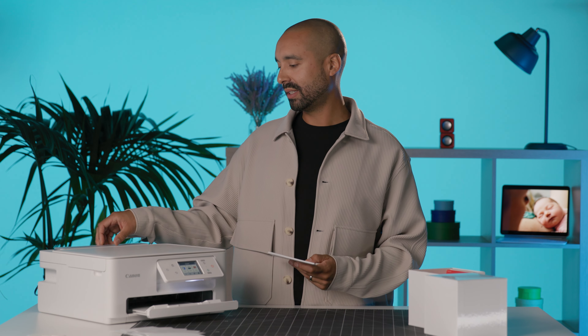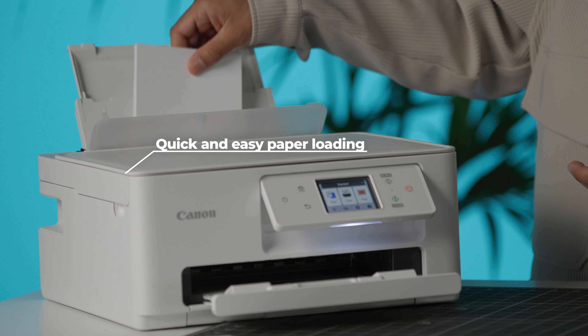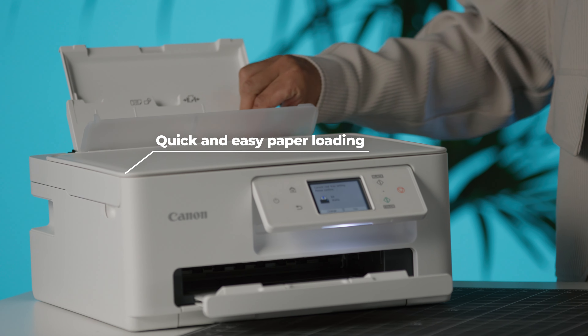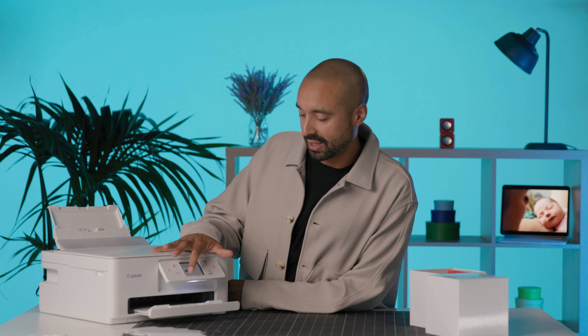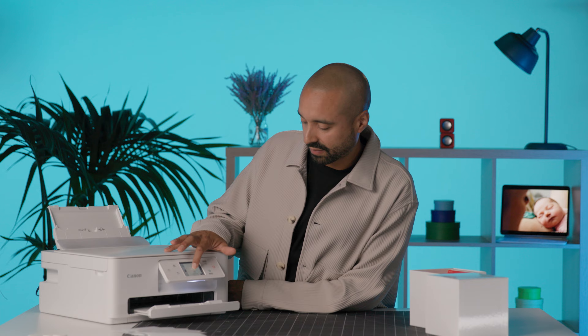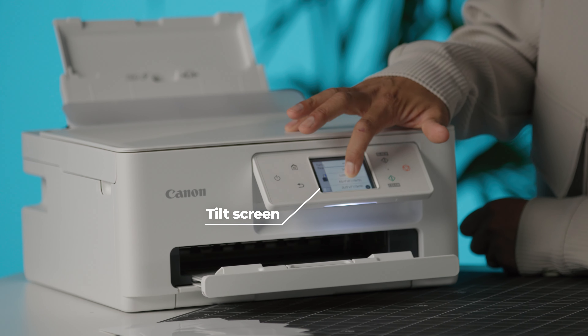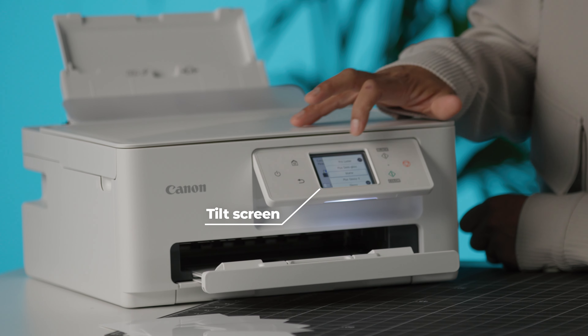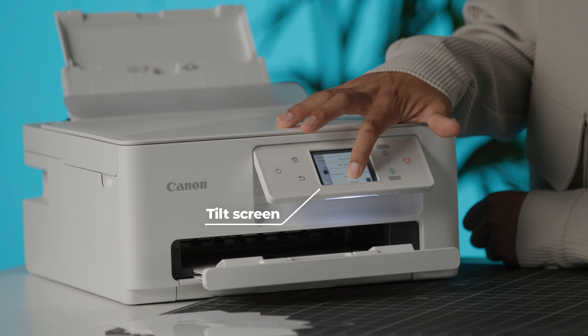I've taken one pack of my glossy photo paper out of the photo cube, I'm going to load it up into my PIXMA printer — and in it goes, close it up. I'm going to change the settings so it recognizes the new size of paper. I'm going to select the paper size, which is square five inch, and change the paper type to glossy.